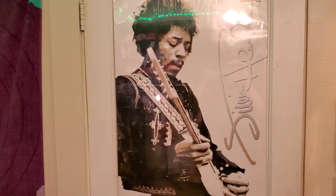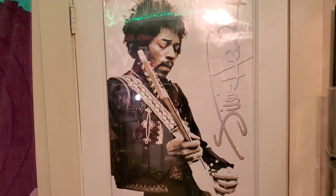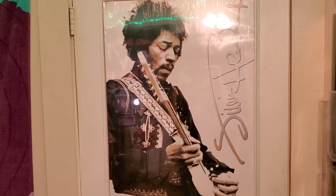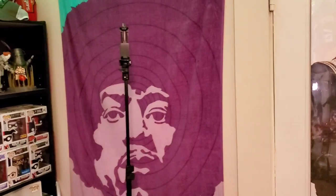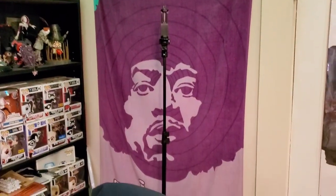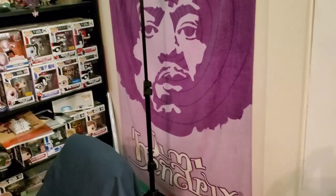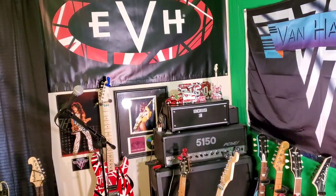We're going to start with the back of the door here. I have a poster of Jimmy — I love that shot of him. And then if you move over, there's a beach towel that I have hanging up that my wife found for me, and I thought that was really cool. This is a tripod for my smartphone, so if I'm shooting a video in this direction with the amps, I kind of have that angle right there.